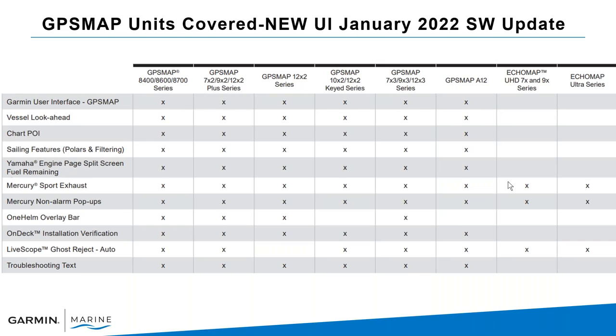The units that will display the new user interface are the all-new units currently on the market: the 8600 series, the 7x, 9x, and 12x Plus series. Note that the 7600 series is not included — you won't see the new user interface there. We do include the Echomap units, the UHD 7 and 9 inch models, and the Ultra series 10 and 12s.